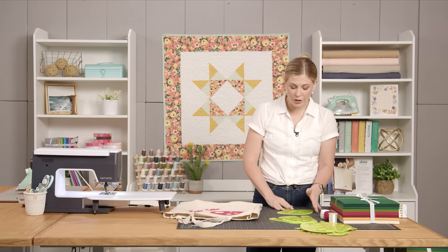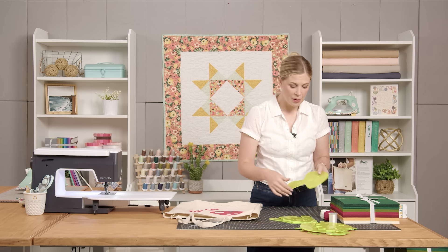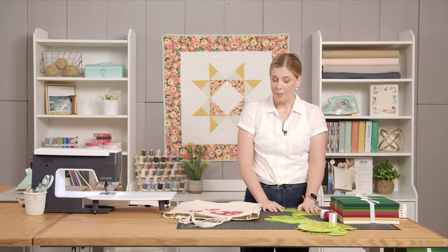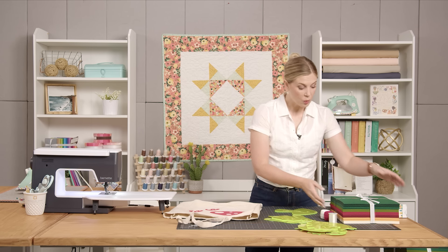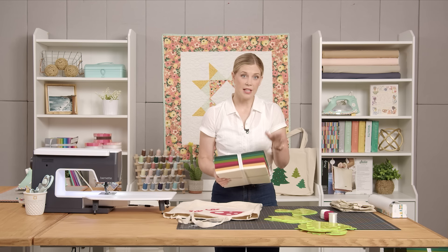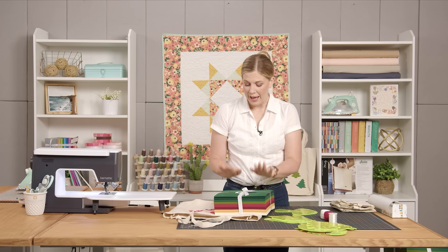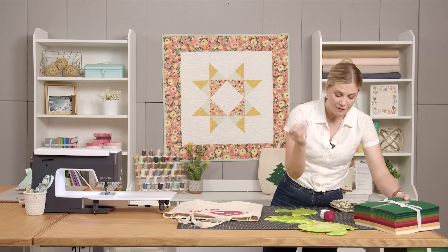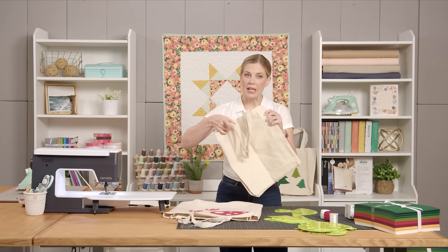We have all kinds of wonderful holiday templates here at Missouri Star — whether you want cute mushrooms, some trees, something more Christmassy — there are really options for all kinds of different styles. You're gonna want to grab one that you like, or maybe a couple. I'm gonna use the mushrooms today, and then you're gonna want to pick up this pack of our craft felt. It is super heavy duty and made so well — a really nice addition and texture to a project. You'll also need some invisible thread, some fusible, and one of these ready-to-go canvas totes.